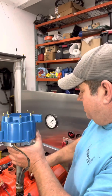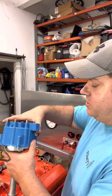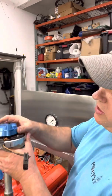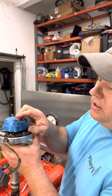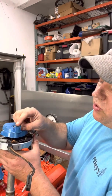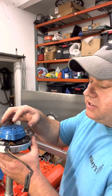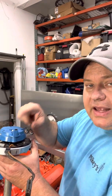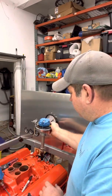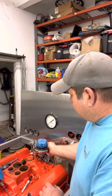The reason that's important is because we need to take the cap off to install it, and once it's installed, this location is where the rotor is going to fire. As the rotor comes around clockwise, it's going to hit that terminal and that's where it fires. Now I've already got a gasket in the hole — I'm going to go ahead and set the distributor in the hole.